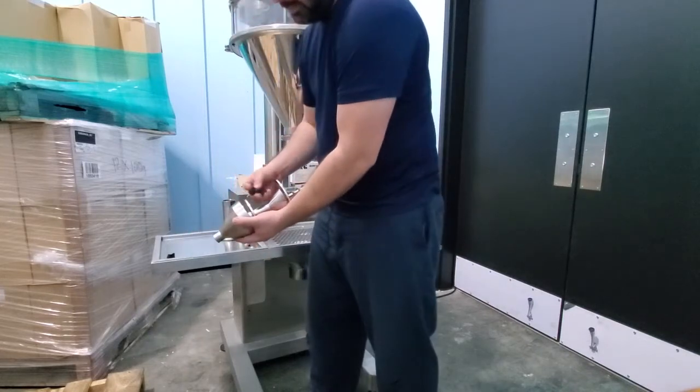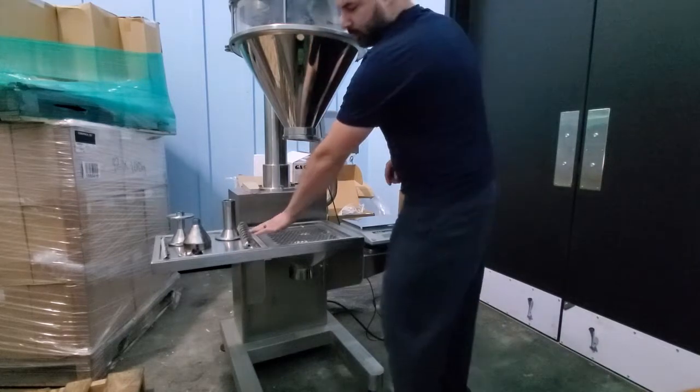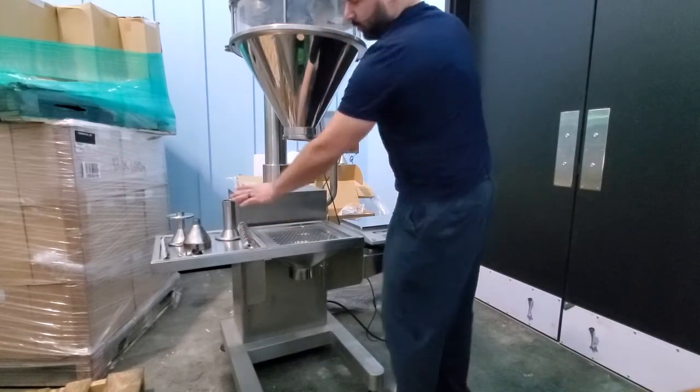Then your cap, your screw. The reason why it comes like this is to prevent damage to the screw or its components.